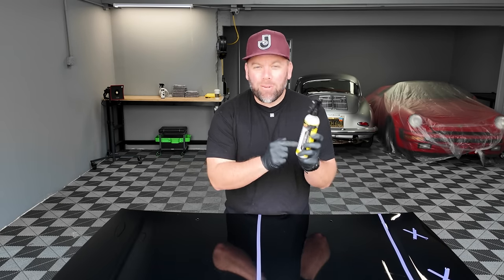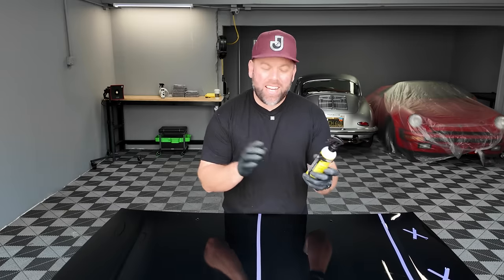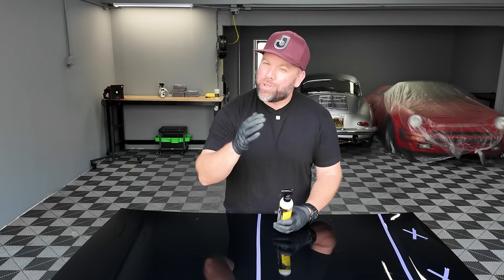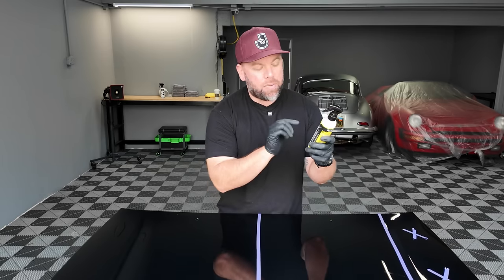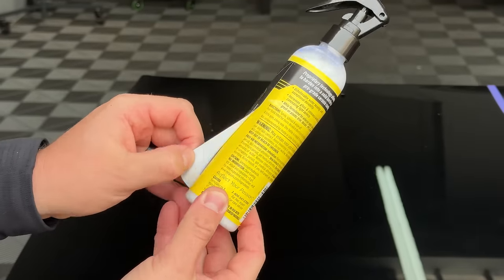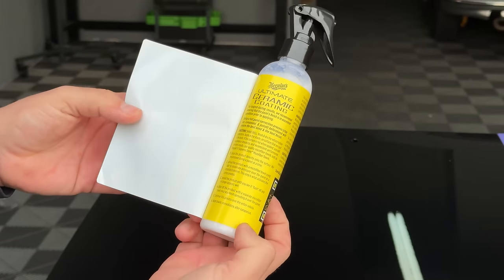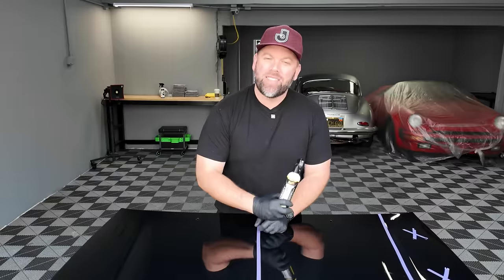Meguiar's claims this is their most durable wax or paint protectant they've ever created, and they even lab tested it to prove it. But is that true? That's what we're going to look at in this video. This is a first look at the Meguiar's Ultimate Ceramic Coating, and we will get into the label — it has a peel-back label and everything they've tried to do to protect themselves from a torture test. All that and more coming up.